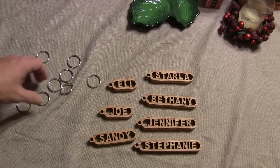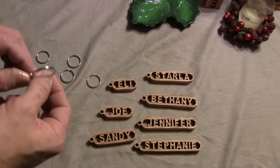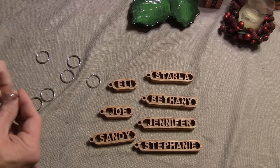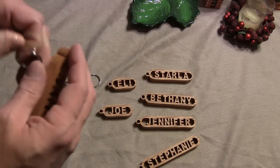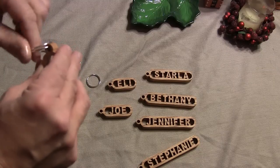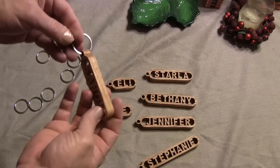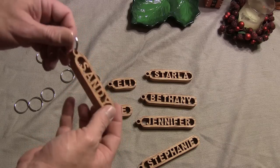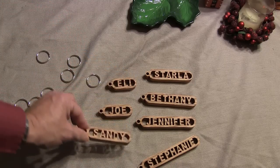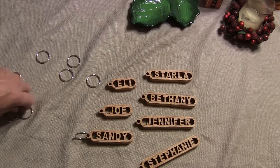Here we are with the finished product, and I also have some split rings. I bought a package of 10 of these at Walmart — I think they were less than $1.50. Now all we've got to do is open this up and work our piece in. Then they'll be able to put their keys on here or do whatever they like with it. Easy little stocking stuffers that you can make — also good for craft fairs.